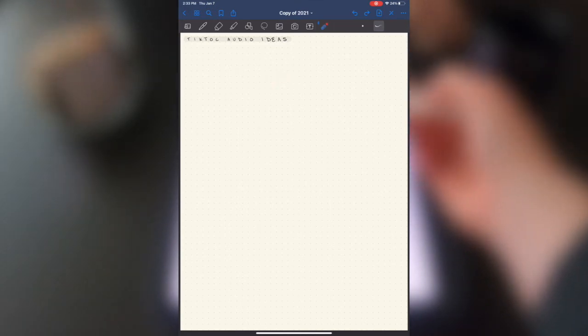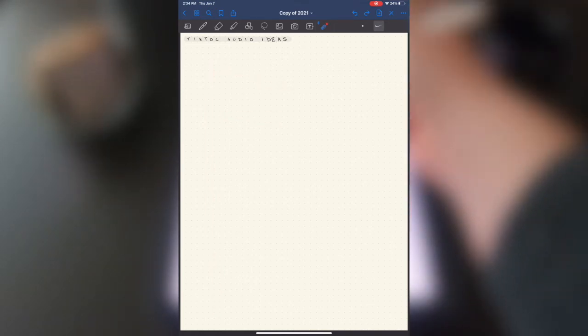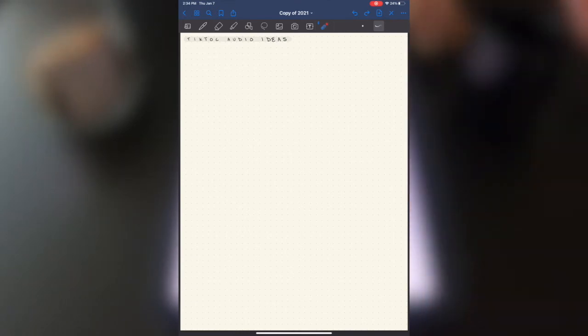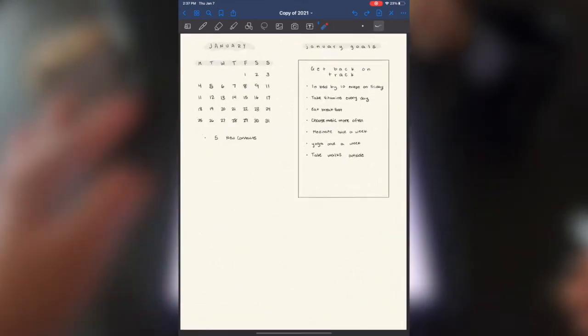My next spread is for TikTok audios. I save so many audios and then forget what I wanted to do with them or forget that I need to film before I get ready. This is a place for me to write down my ideas for each audio and note whether they need to be filmed before or after something — so I can actually do transition videos. If an audio needs to be filmed before I get ready, I can note it on my daily log so I actually remember.